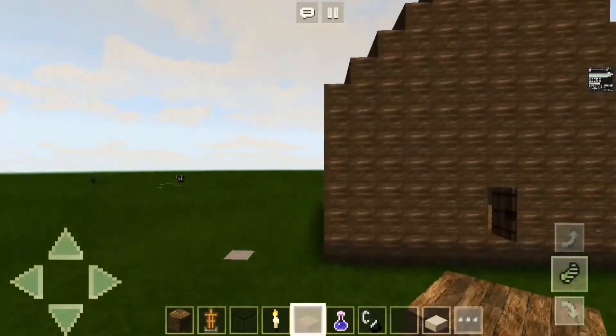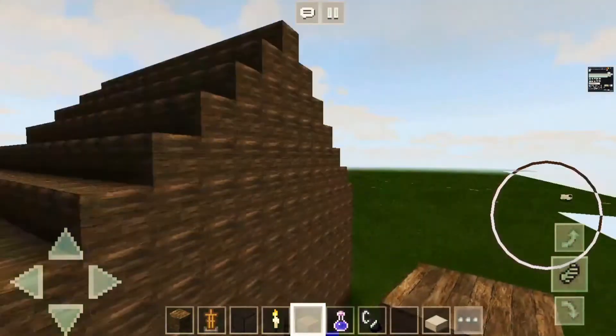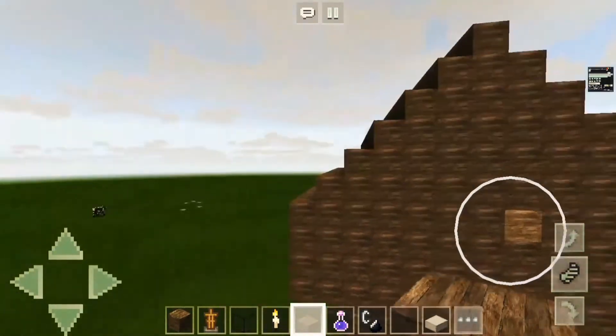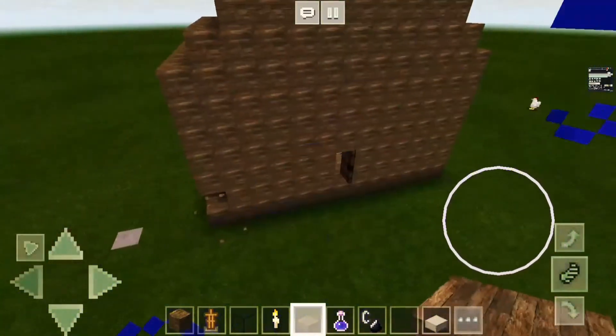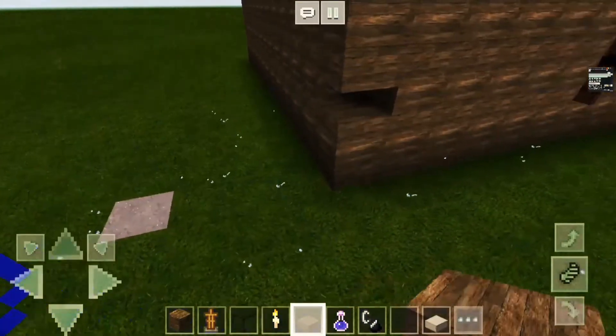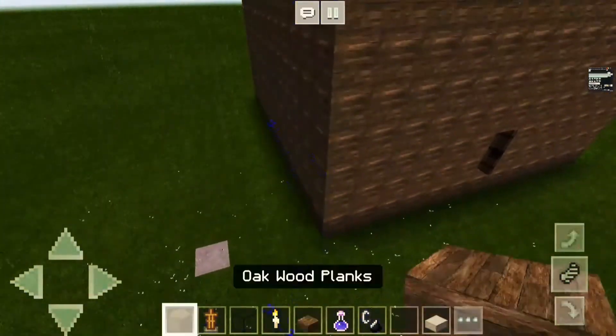Gamers, welcome back to episode 2 of Minecraft medieval builds. Today we're gonna decorate our little shack a little bit and make it actually look like we are starting to build some medieval stuff. So first we're gonna do...